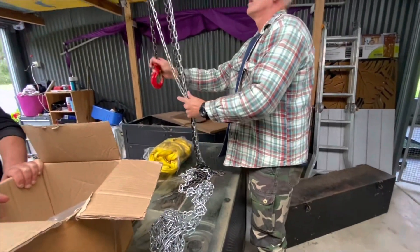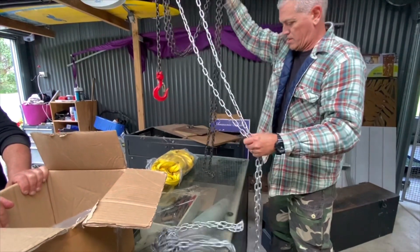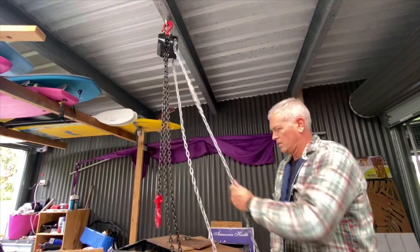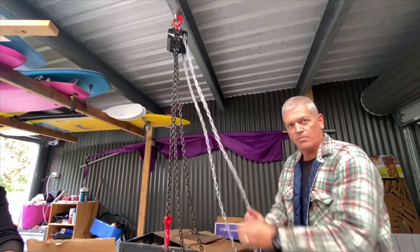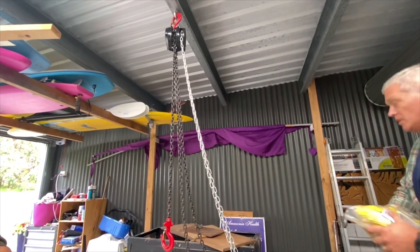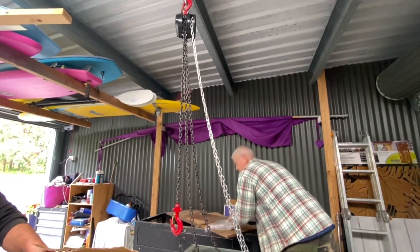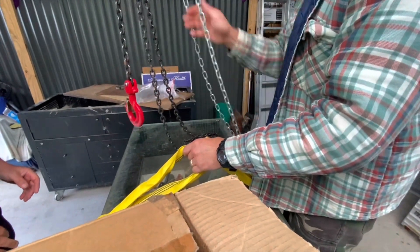So what I used was this — some people call it a block and tackle, some people call it an endless chain. This has been worth its weight in gold. I actually only bought this because of these tool chests. When we moved them from the other side of the country, we had to lift them up off the ground and get them into the trailer. I knew I'd also have to move them at the other end to get them off the trailer, so I went and purchased a block and tackle. They're not super expensive considering what they do — I think this cost me about $150, maybe $200 tops. This can lift a ton, and it makes really heavy items very light to lift because all you're doing is pulling on the chain, and through the use of the pulleys it becomes very easy, as you can see.